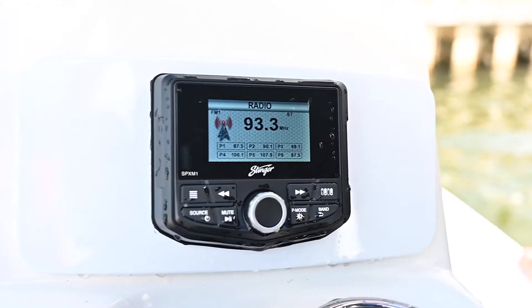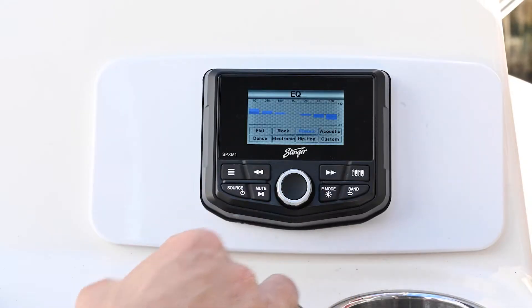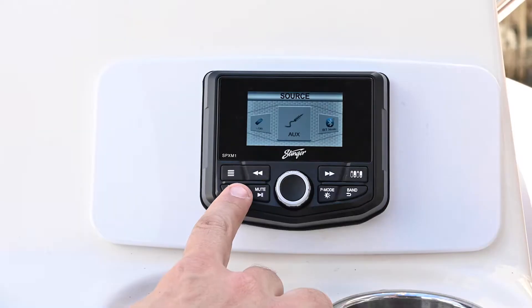The front panel is super rugged and water resistant, so it's ready to withstand the elements on your boat. It also has a 7-band built-in EQ, a four-channel power amplifier, easy subwoofer control, and multiple inputs.